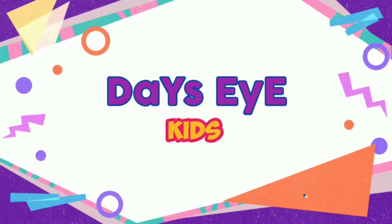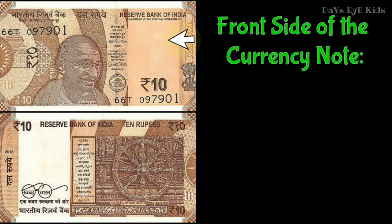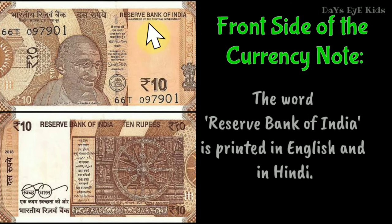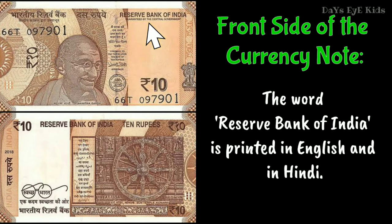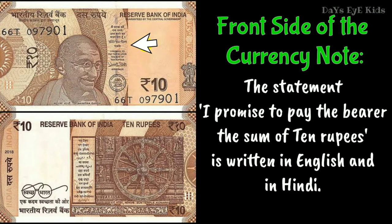Kids, observe a 10 rupee note and what is written on it. The following lines are written on the rupee note in English and Hindi. On the front side of the currency note, the word 'Reserve Bank of India' is printed in English and in Hindi. The statement 'I promise to pay the bearer the sum of 10 rupees' is written in English and in Hindi.